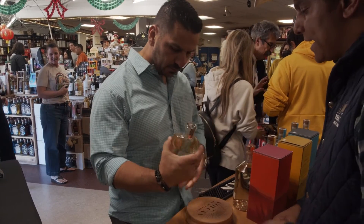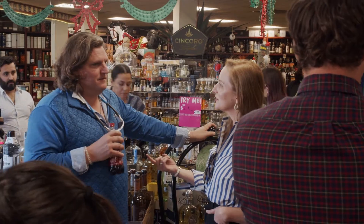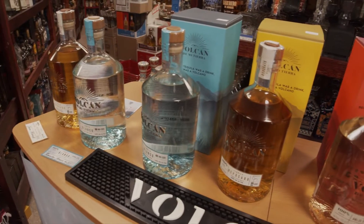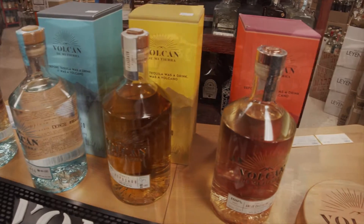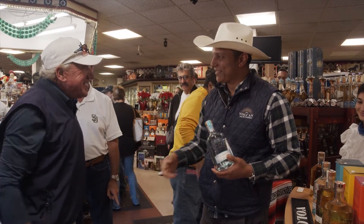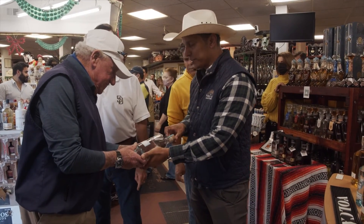It's aged one year, so it's an anejo and extra anejo blended together. Yeah, I was at your charity event at the golf tournament for T-Tree — we're the sponsors. Check this out for you. Got you a bottle here, personalized to you.